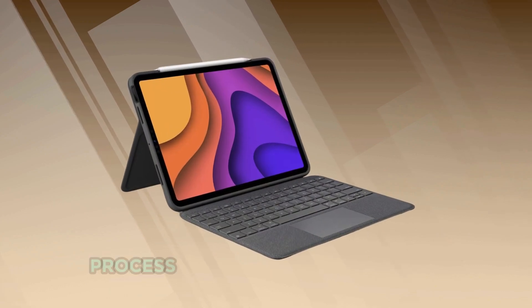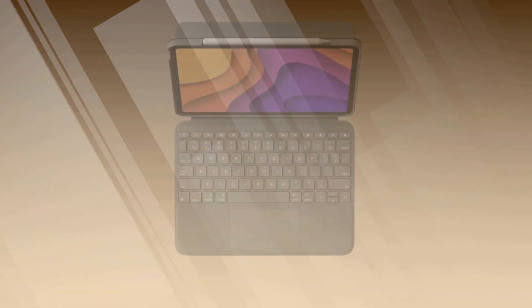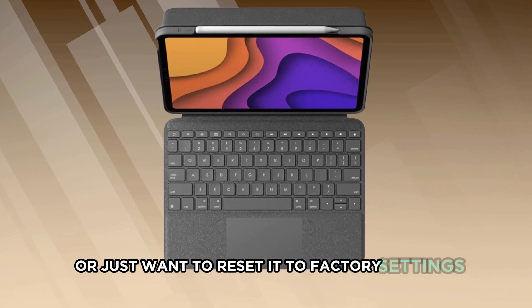In today's video, I'll guide you through the process of performing a hard reset on your Logitech Folio keyboard. This is especially useful if you're having connectivity issues or just want to reset it to factory settings.